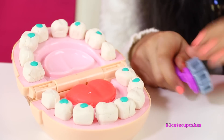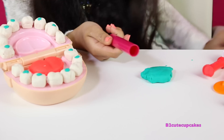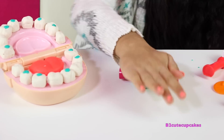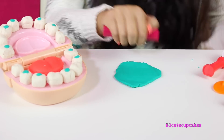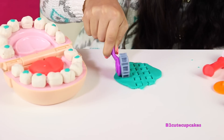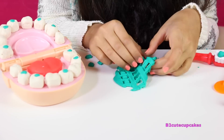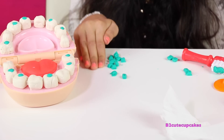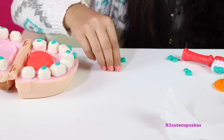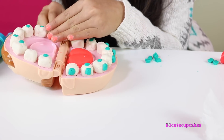So now we're going to make his braces. We're going to use this roller to make them, and we're going to use the blue Play-Doh. I have this roller from another place and I'm going to roll it out. So now I'm going to cut them out. We made all of the braces and now we're going to put them on the teeth. Let's do the other side now.